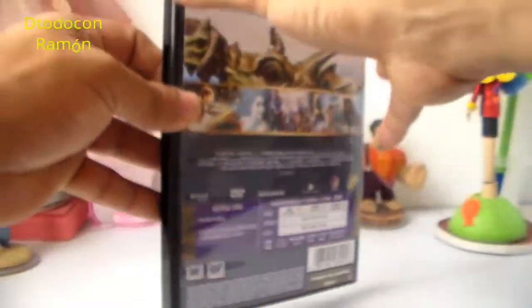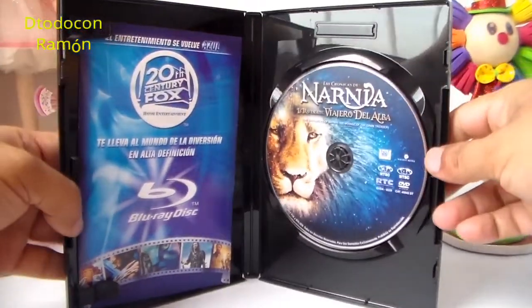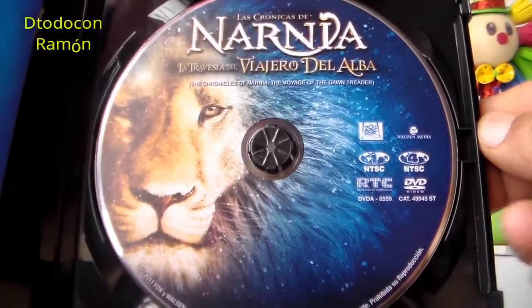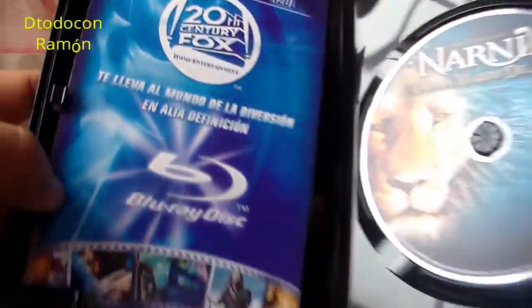Ahora vamos a ver el DVD, vamos a ver qué tal está. ¡Ahí está el DVD! ¡Wow amigos, el DVD está hermoso! Ahí tenemos a Aslan. Este DVD está hermoso, de verdad me gustó mucho.